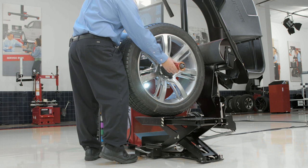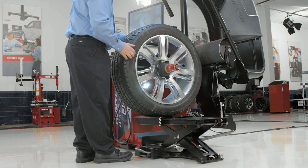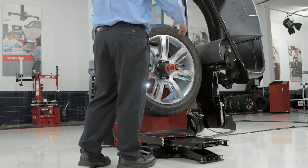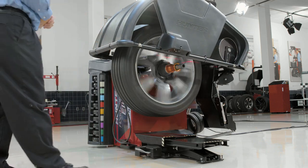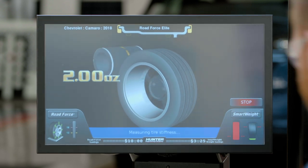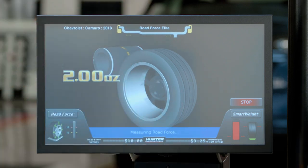We'll use the speed clamp here, and I'll double tap my pedal to engage the clamp. Now we're ready to go ahead and drop the hood on the balancer. At this point, we're going to do our balance spin, and the balancer is going to give me my weight amounts up on the screen. I can go ahead and get my weights ready at this point.